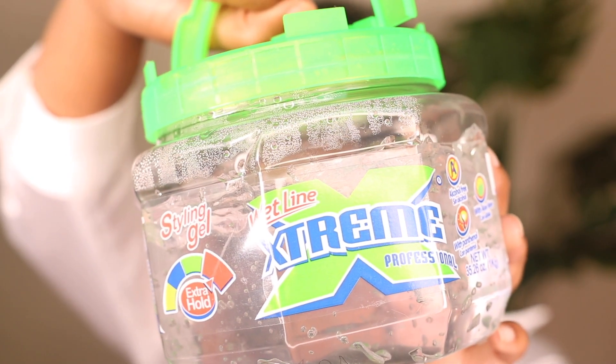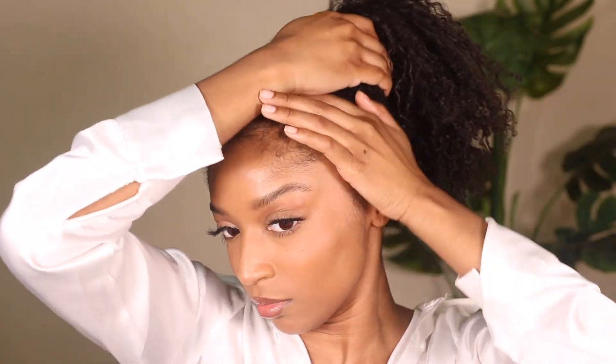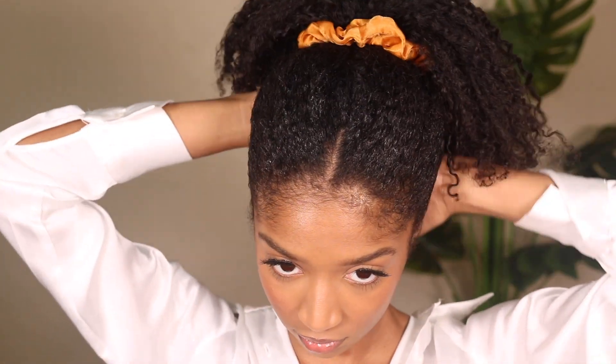For my gel, I'm going to use the Wetline Extreme gel. You just want to use a gel that has enough hold for your hair type — regardless of curl pattern or thickness, choose a gel based on the density of your hair and your curl pattern if you have one.